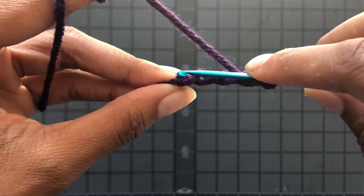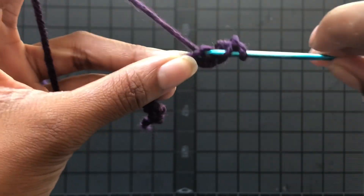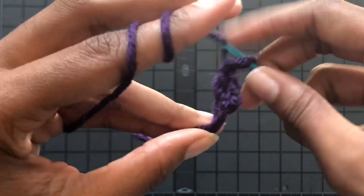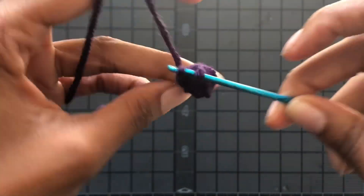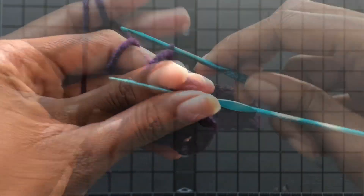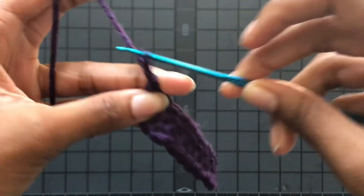I'm going into that back hump there — that's just personal preference. That chain three counts as the first double crochet, and you continue double crocheting down. You should have a total of 10 double crochets.